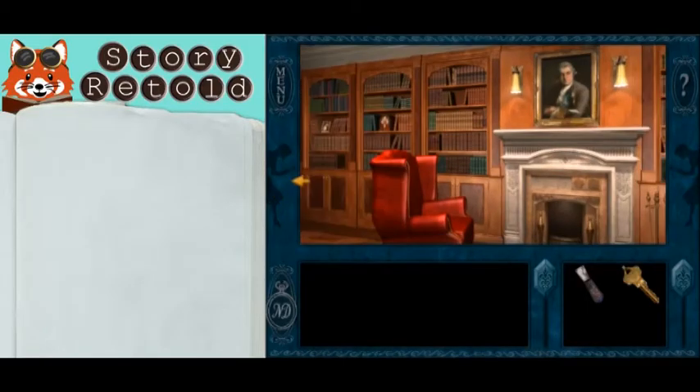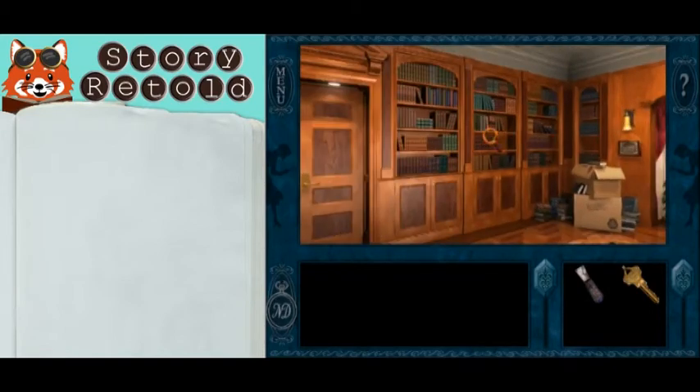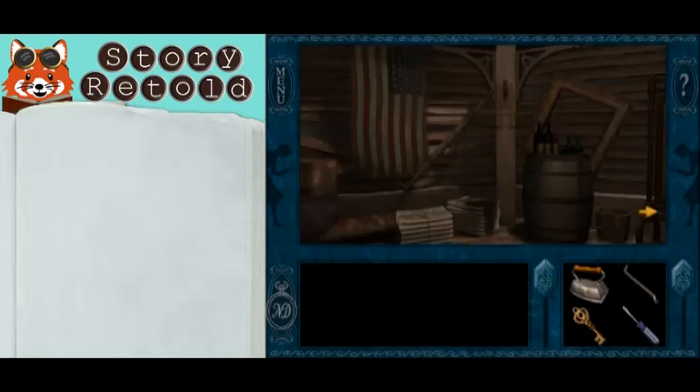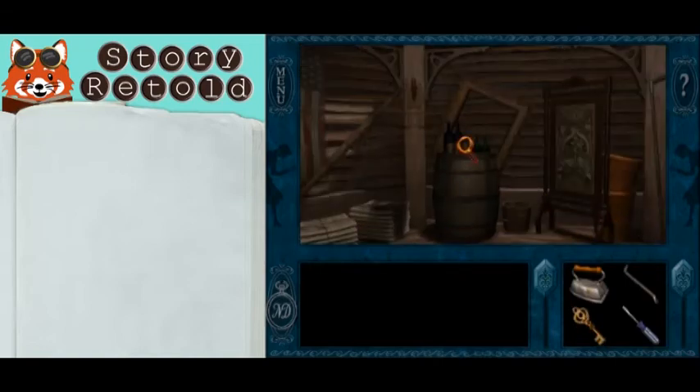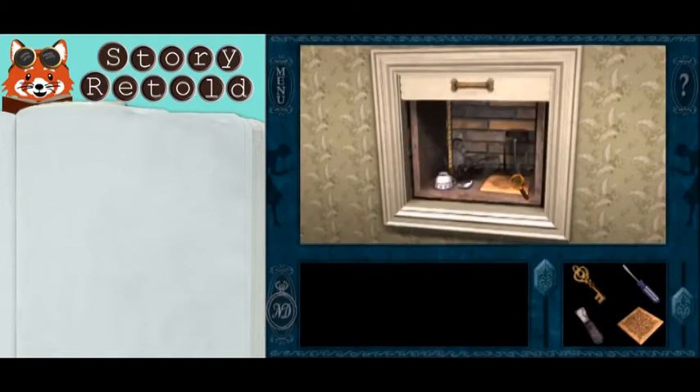In the library, the fireplace is missing three tiles. To find your first one, rotate left, find this bookshelf, and move these books aside — you'll find your first tile. Up in the attic, on top of the barrel is the second tile. The third one is in a dumbwaiter, after you fix it.